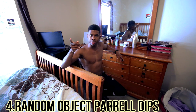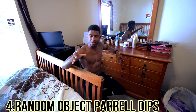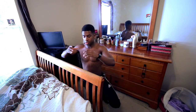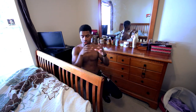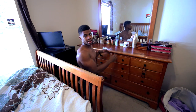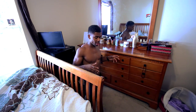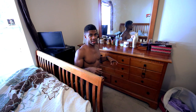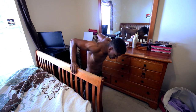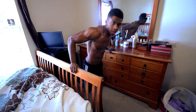The next exercise I have is called the random object parallel dips. What you need to do is look in your house and find two objects that are parallel to each other. Right here I have a bed post, and right here I have a dresser. So we can actually use these as dip bars and perform dips on them. You might have to start on your knees because it might be really low, then just press up to a dip and go down.